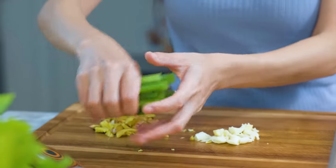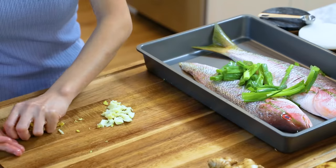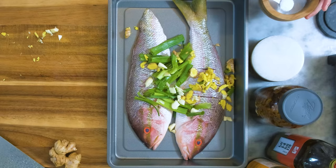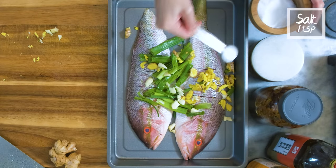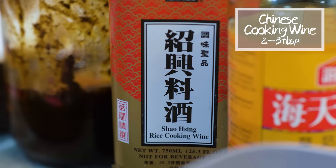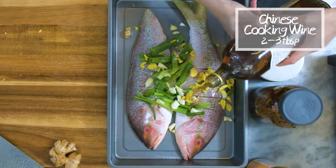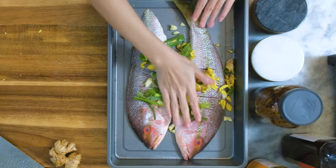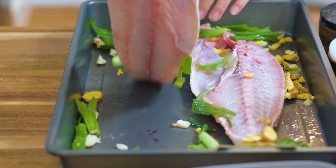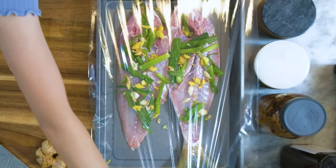Squeeze and crush the green part of the scallion and add it to the tray. Follow up with the ginger and the garlic. This fish is about 1.5 pounds, so I will add 1 teaspoon of salt, sprinkle it here and there. Drizzle in 2 to 3 tablespoons of Chinese cooking wine. Rub it all over the fish. Cover that and let it sit for 15 minutes.